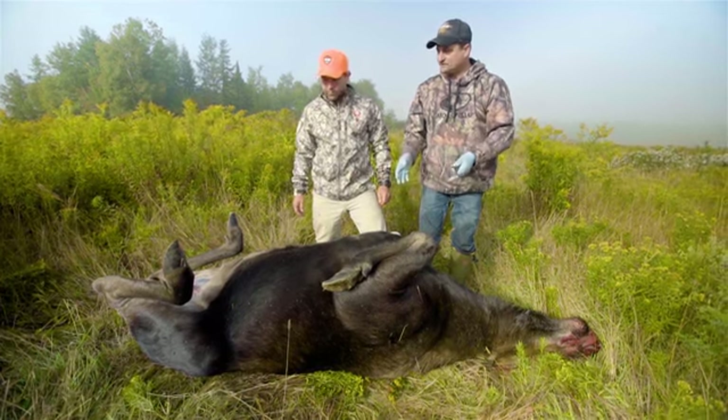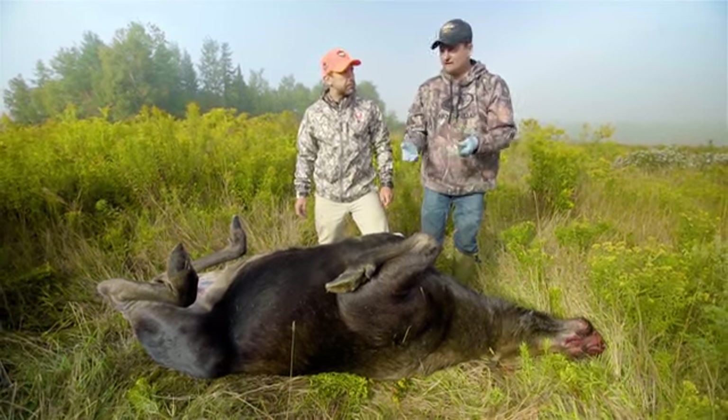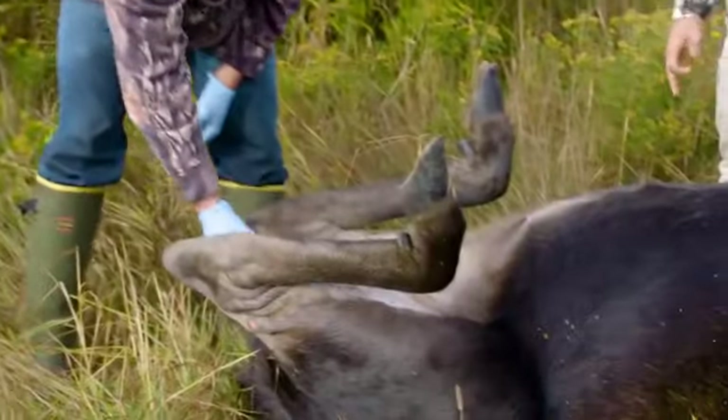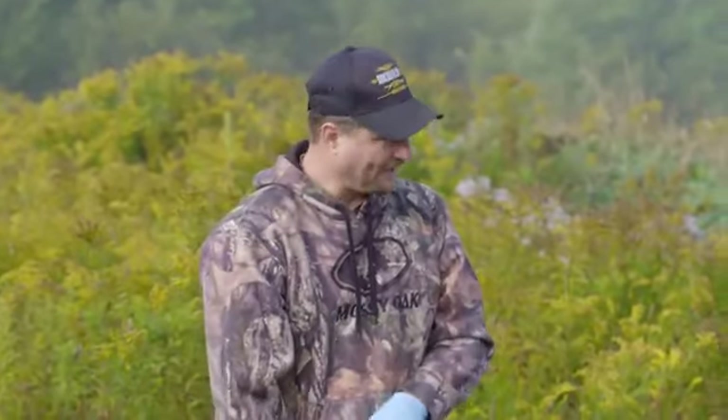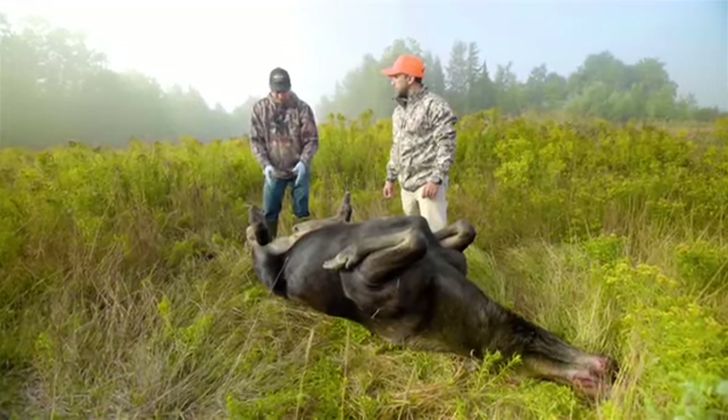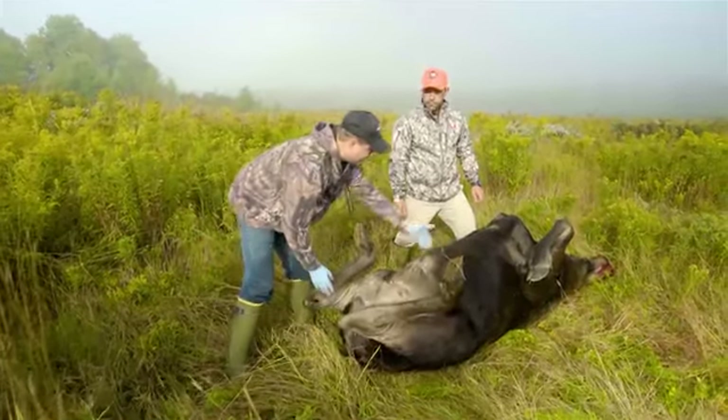With this animal we're gonna field dress, go right to the tagging station, then directly to the butcher's within an hour and a half - it's gonna be at the butcher and he's gonna skin it. The first area I always start is around the pelvic cavity - in this case the anus and the vulva. It actually comes out of the pelvic region and goes forward, so we're gonna begin here then make an incision up.